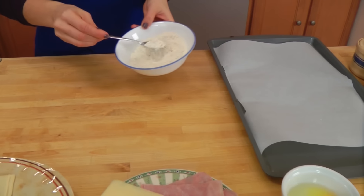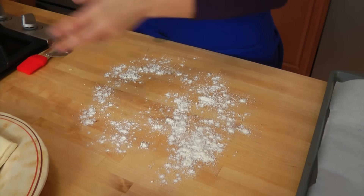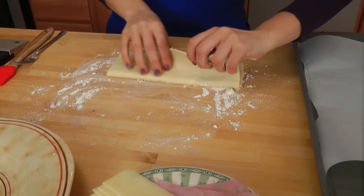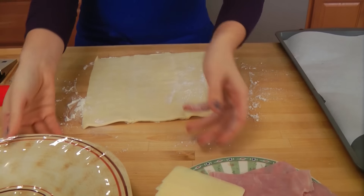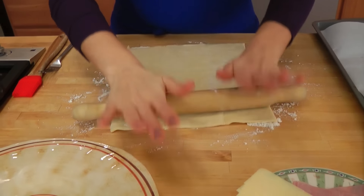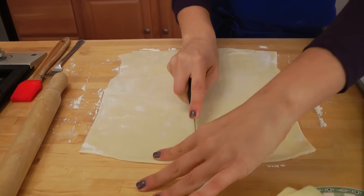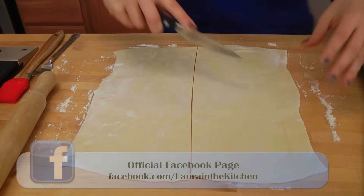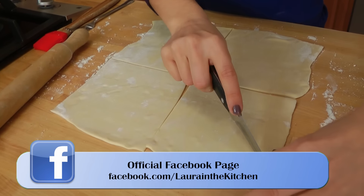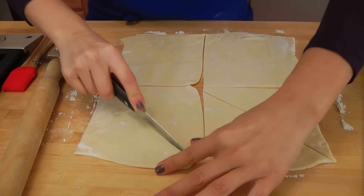Now I'm going to work on the puff pastry. I'm going to lightly flour my work surface because I want to roll this out just a little bit to get it slightly thinner. Just take my rolling pin and roll it out. Now what I'm going to do is cut this in half, then cut it in half again, and then cut it in half again this way, so that you have little triangles when you're done.